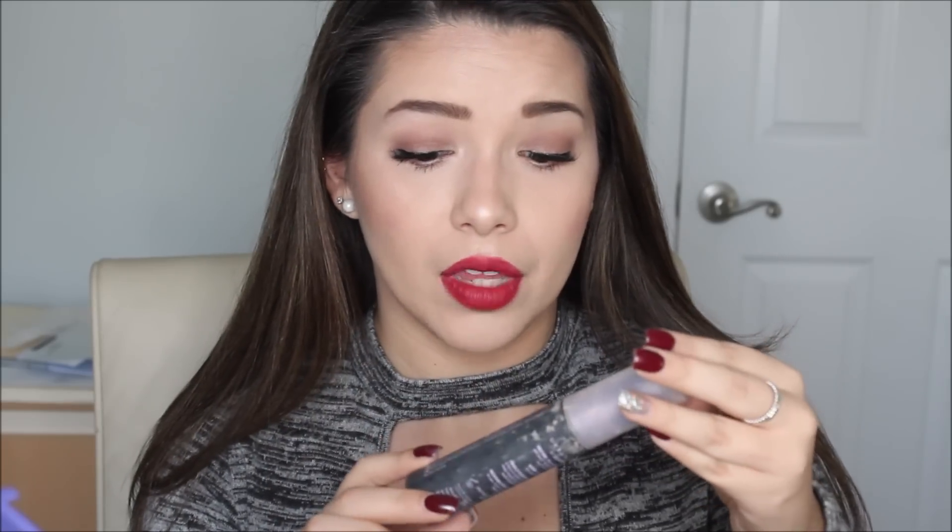Oh wait, I have to set my face — duh! I use my Urban Decay All-Nighter setting spray in the little travel size, which is easier to bring around with me everywhere. I put that right on my face. So that's pretty much it, I think. Wow — I have to get my roots touched up; my highlights have grown out quite a bit.